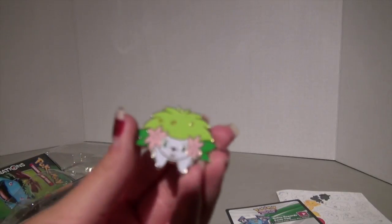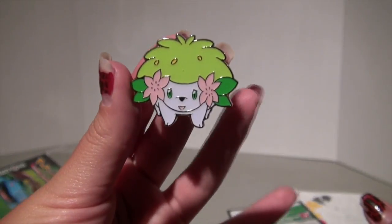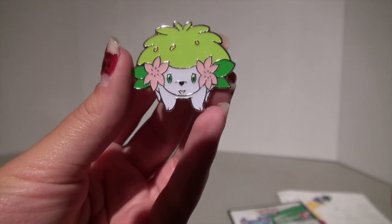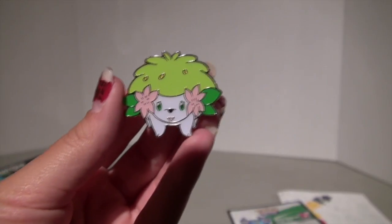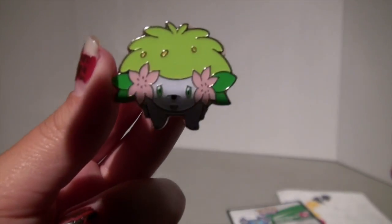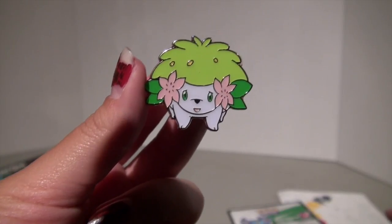Now we are going to look at the Shaman pin. Look at him, he's so cute. I have to say the size of this pin compared to the other pins is super big — bigger than all the other pins, in roundness and size. But look how adorable it is. Look at his eyes — beautiful little green eyes. He's so cute.